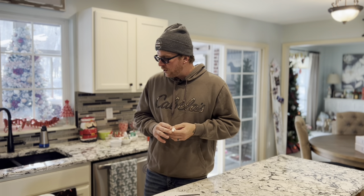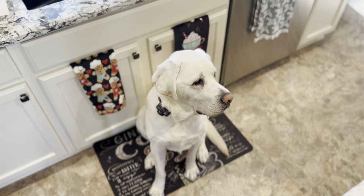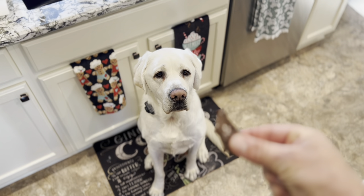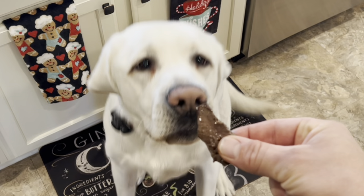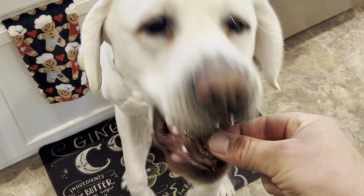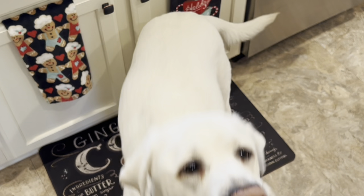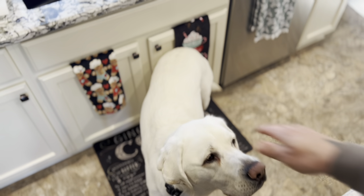It looks like Duke wants to try a little bit. What do you think buddy, you want to try a little piece of heart? He does — Duke, easy. Well, he just swallowed it whole. Good boy.